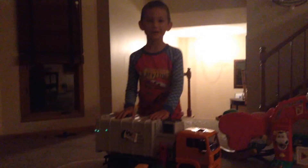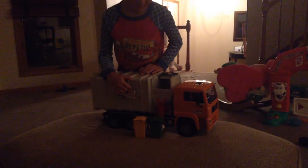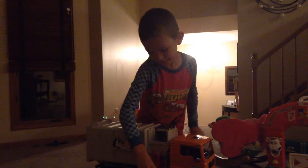So this is my Bruder side loader. I actually put some Waste Management logos on here and on the cans there. So it comes with two cans here, and here's another one that comes with it.